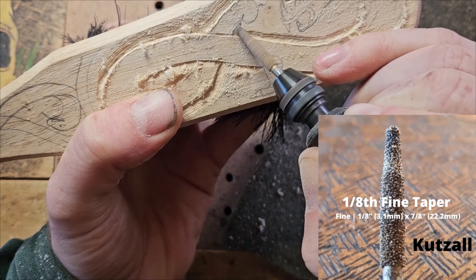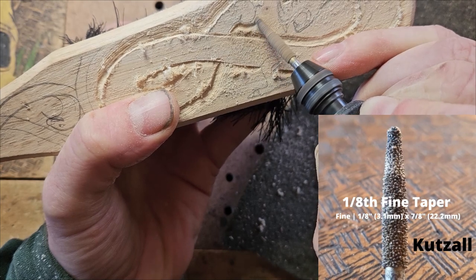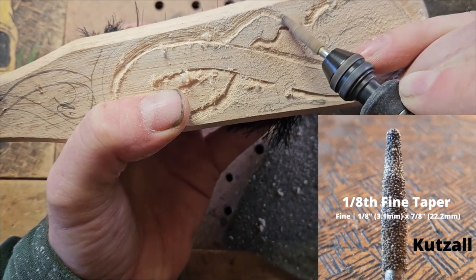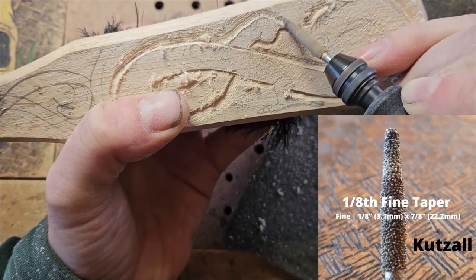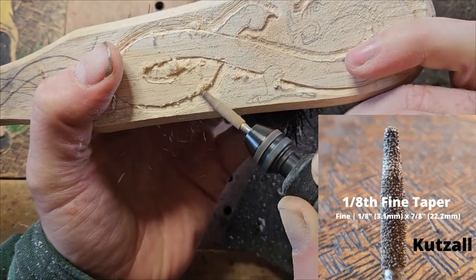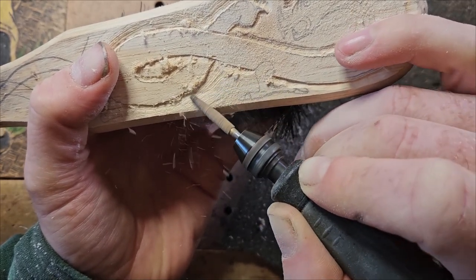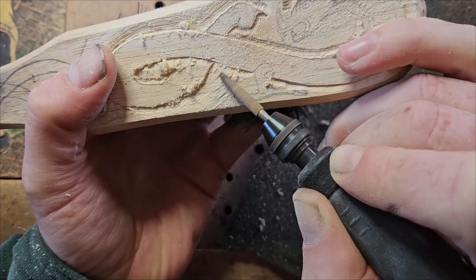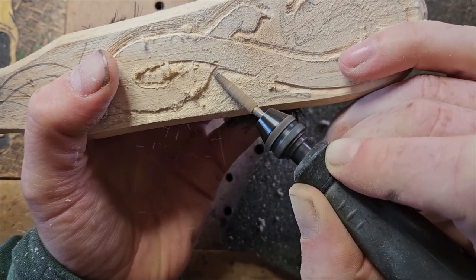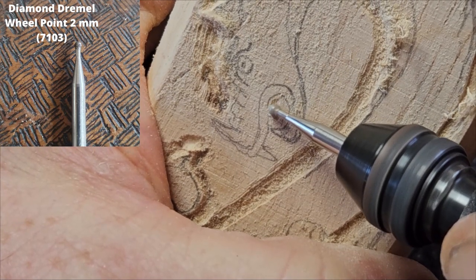We've got to remember that because there's bristles in this brush — I don't actually know how far they go into the brush — we can't actually go down too deep, because then we would hit those bristles on the other side. A good idea sometimes is to use a chisel like this and then use something to just sand off those rough parts.